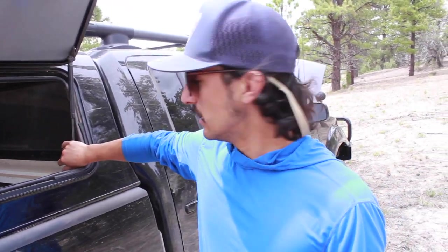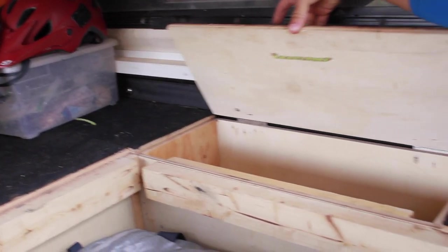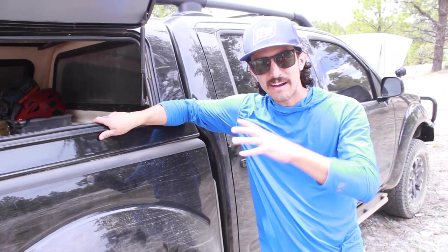In the front of the bed we've got these cubbies, which are really nice. If we were to do them again though, we would do an entire little door that comes off, because sometimes when we pack in the bed the hinge becomes difficult to open. That covers the back of the truck, the bed of the truck.